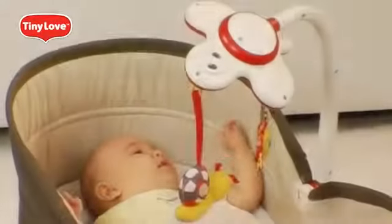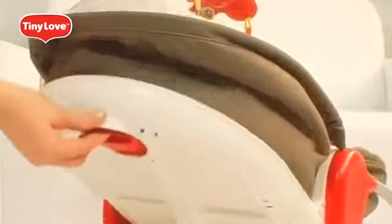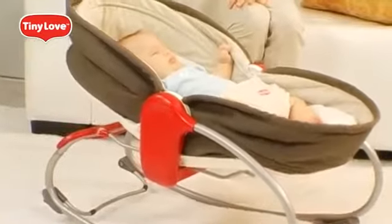Three-in-one Rocker Napper by Tiny Love. Easy switch from sit to sleep. Enjoy!